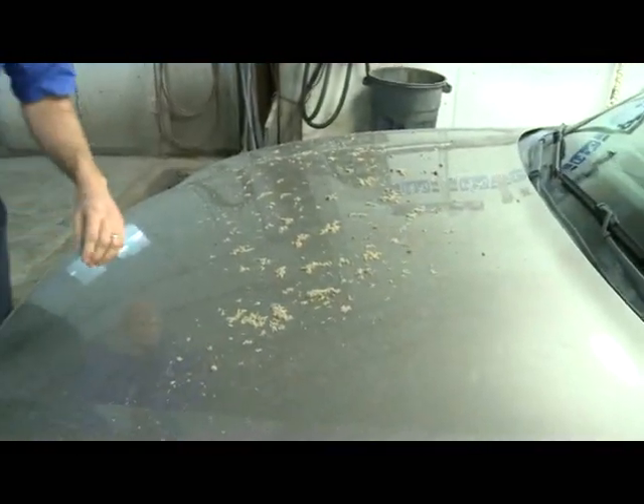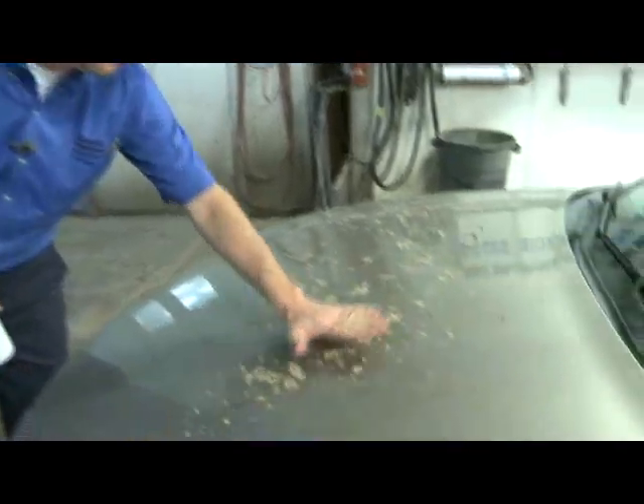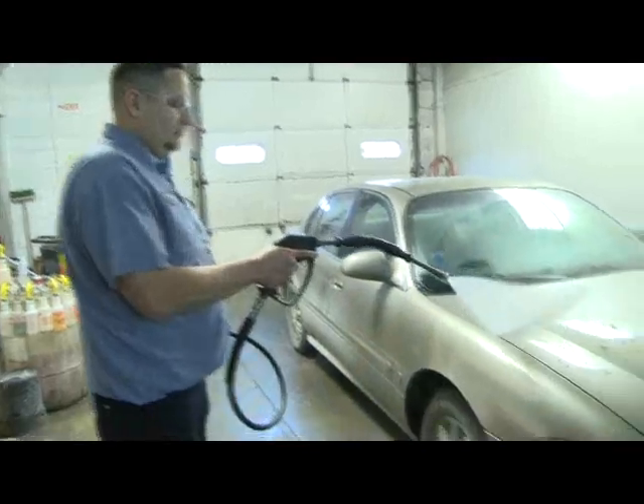Now it's time to head to the exterior. Obviously a lot of sand and grime get all over your vehicle during the winter time, but you want to get as much of that off ahead of time so you prevent grinding all of that down into the paint finish. Before you lay a hand on the vehicle, blast off as much grime as you can.